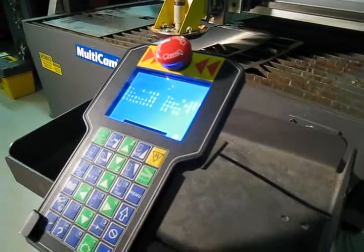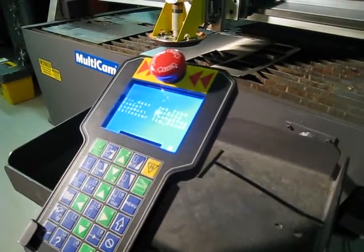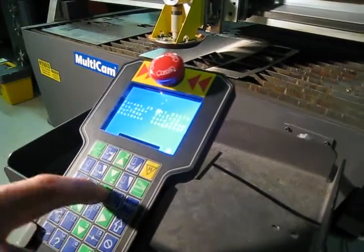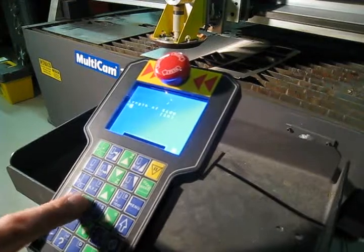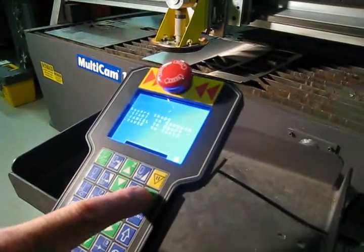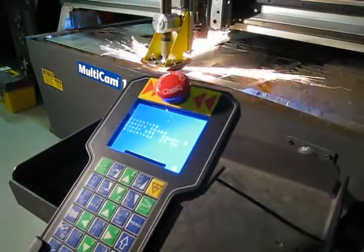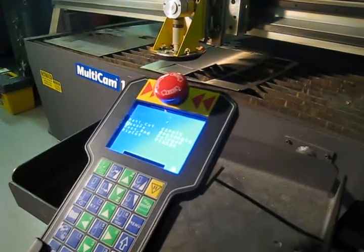Now select a job, or just go into the utilities and do a little square — two by two, whatever, four by four — and start. We're going to execute the job. And now go to the park position.